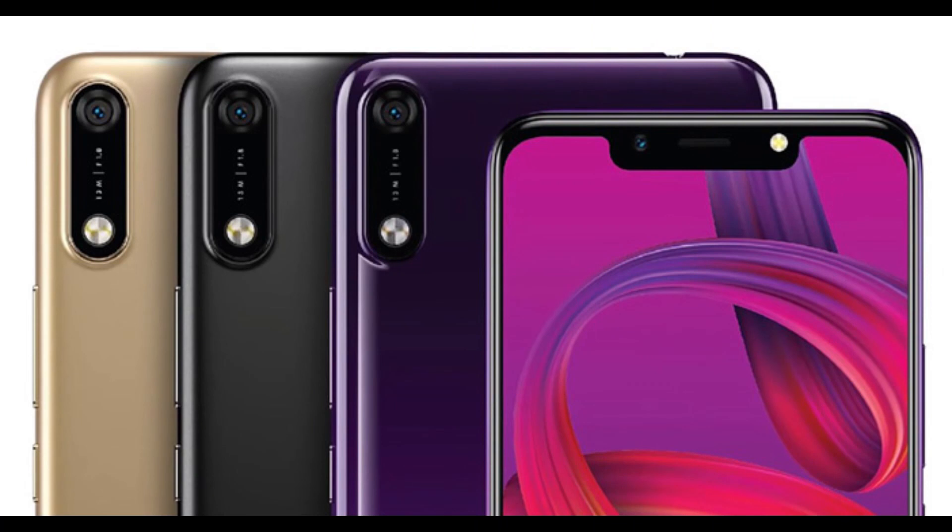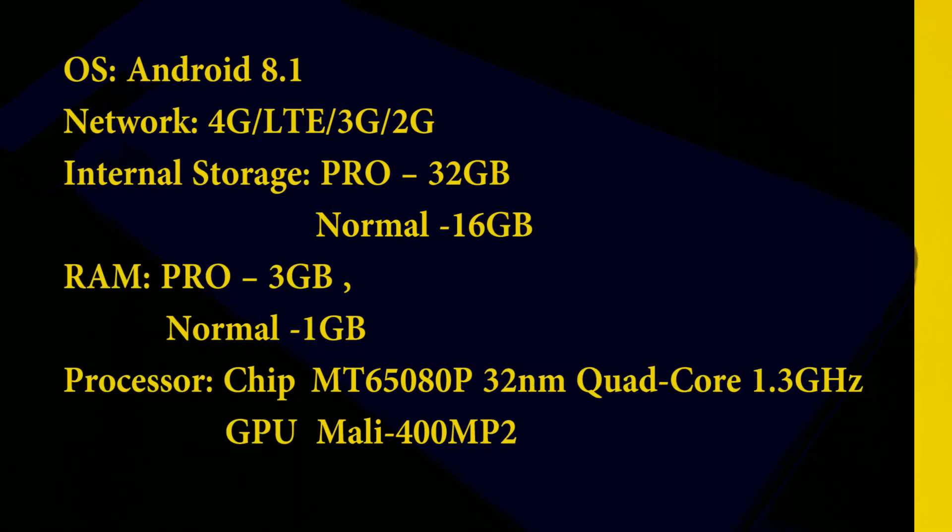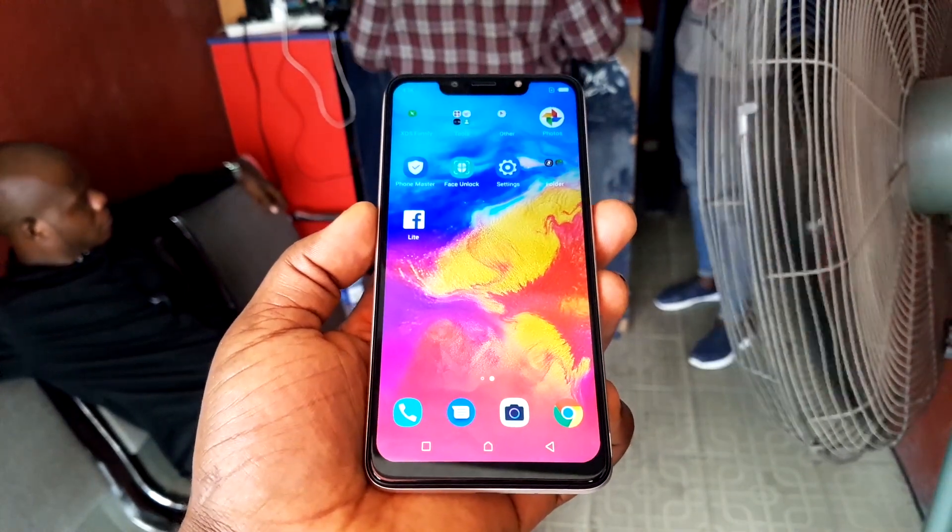The Hot 7 is going to come in two variants: the Pro version and the regular Hot 7. The Pro version will come with 32GB of internal memory and 3GB of RAM (or 2GB), while the regular Hot 7 will come with 16GB of internal memory and 1GB of RAM. Both will run the same processor clocked at 1.3GHz with the Mali 400 MP2 GPU.